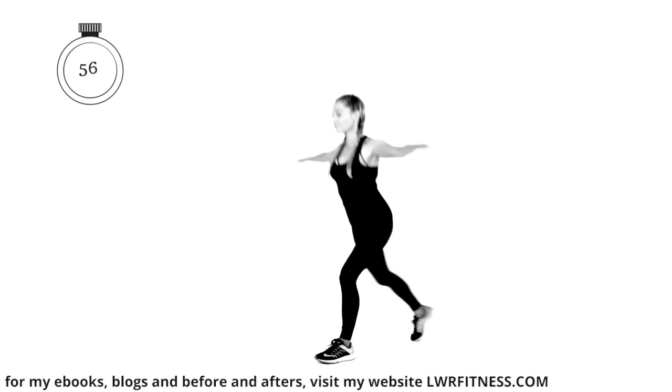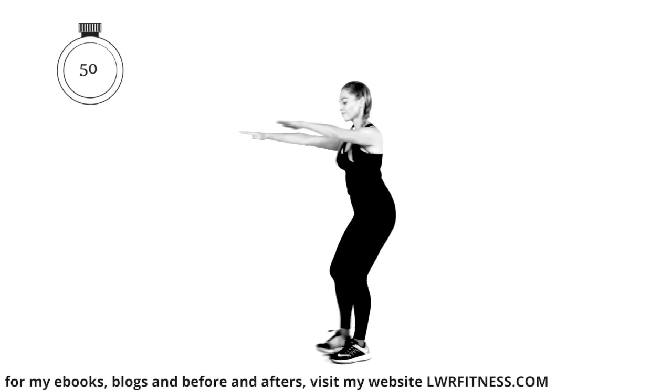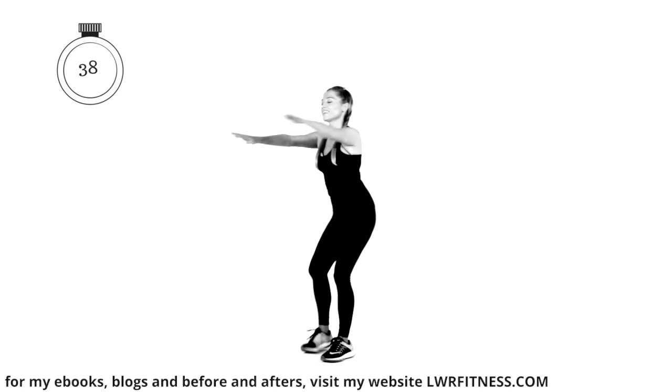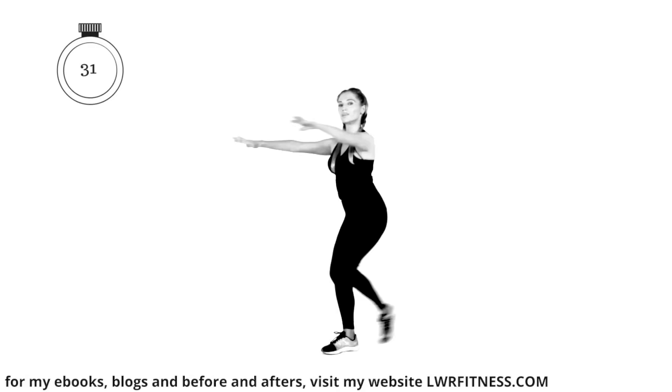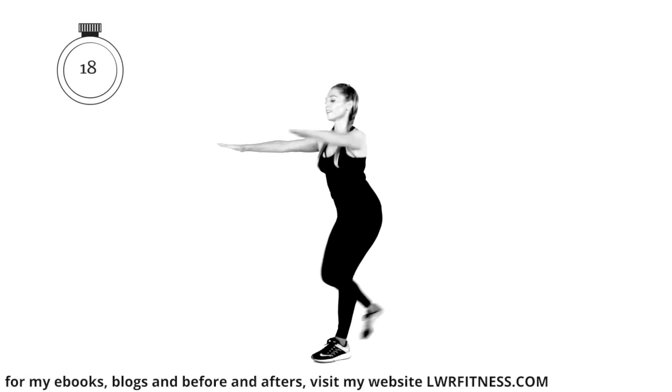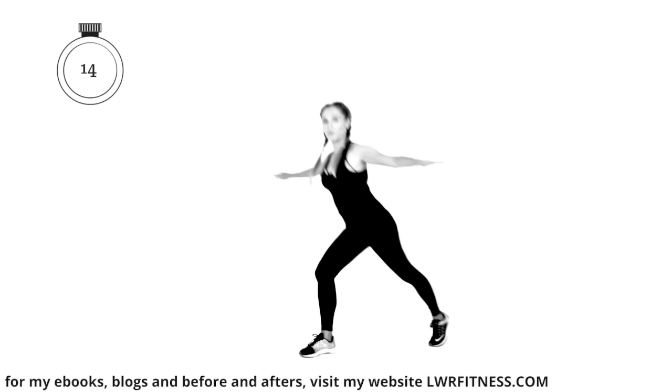If you want to, you can go to my website for my eBooks and blogs — I've got lots on motivation, how to stay healthy and fit, and nutrition, all available at lwrfitness.com. Keep going — just toe tapping, take that toe behind and squeeze it back. Really aim to keep your hands at shoulder height. If it feels too much, take the arms down to the side. The point of challenge is when you really get results — that's how we get stronger.